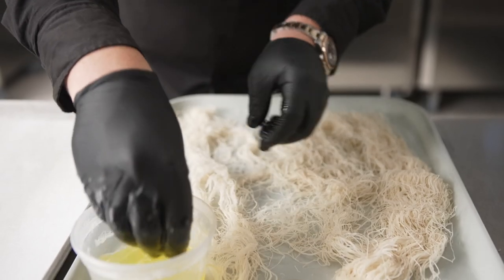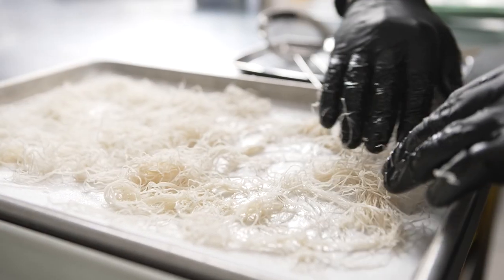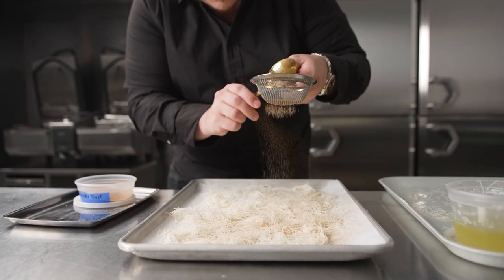I'm going to fold the kataifi with a mixture of water and egg whites so it glues together but stays crisp, dusting it with sea salt, cinnamon, and a hint of sugar.